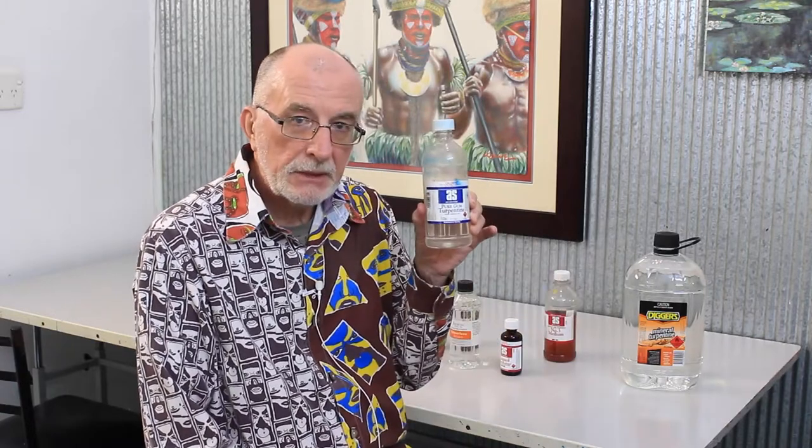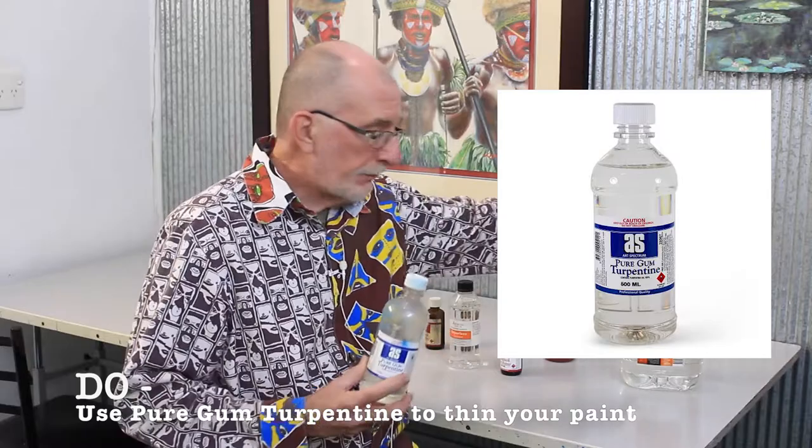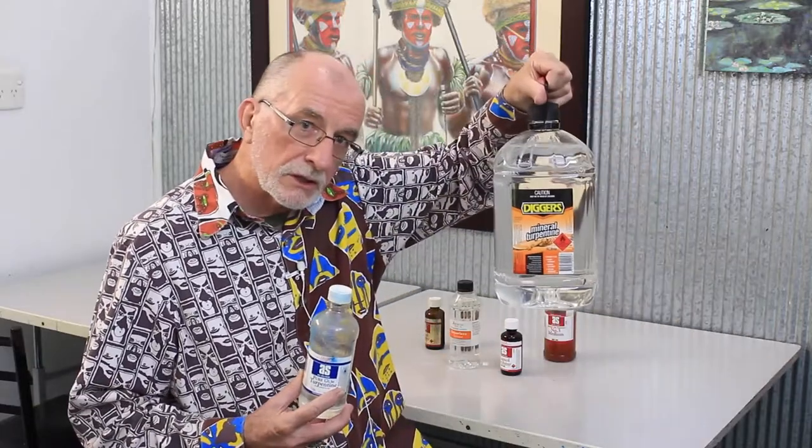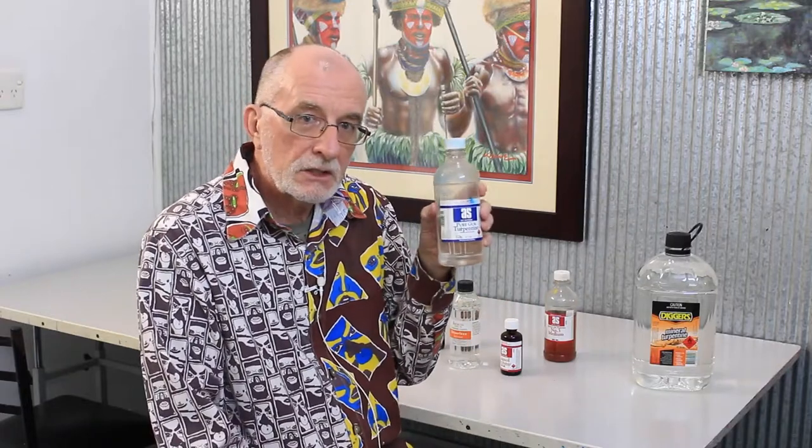So what we use when we thin with turpentine is this. This is the stuff that you paint with. It's called pure turpentine or gum turpentine. Why is it called that? It's not a petrochemical product designed to destroy the planet.